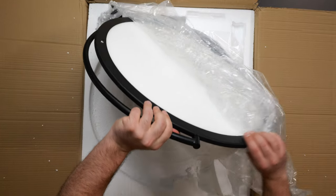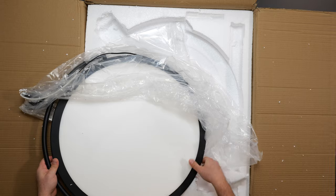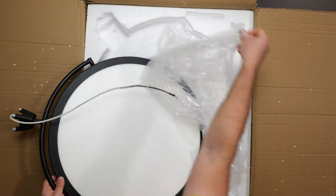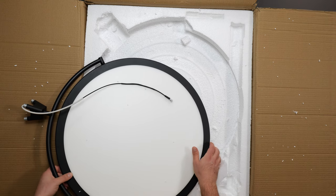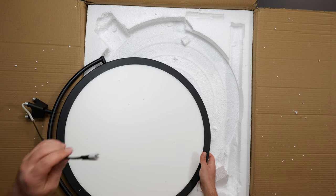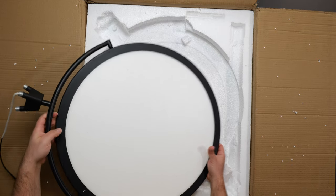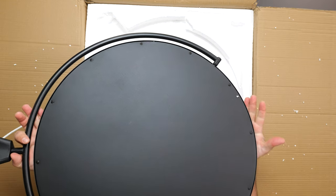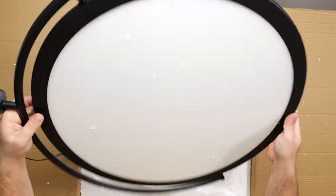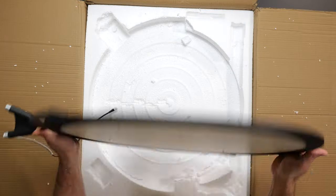This looks pretty cool. The power connector goes to one of the legs at the back — it's screwed in. It also tilts. Let's get it set up and go from there.